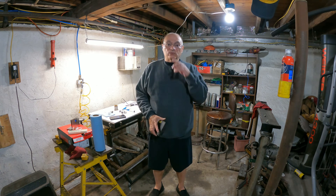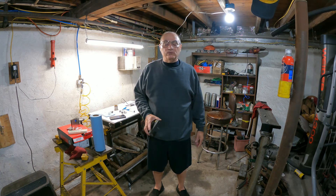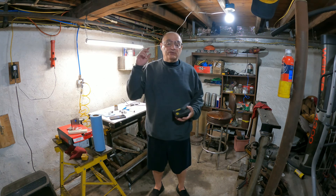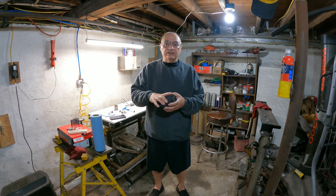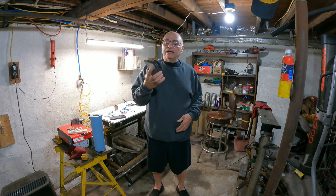Hello and welcome to ET Garage. It's Memorial Day weekend 2022. I want to thank everyone who subscribed so far. If you haven't, go down there, subscribe, like, share, all that good stuff. Today's video is about repairing a headlight module.